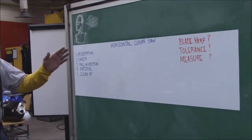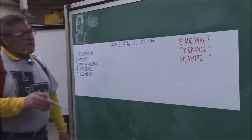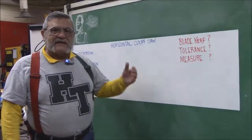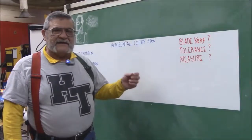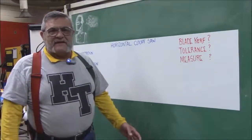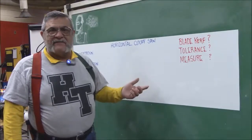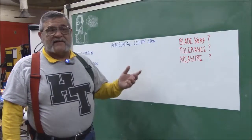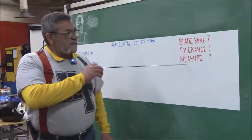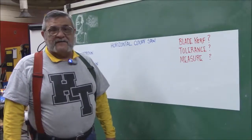The questions I want you to be conscious of when you're taking notes — and yes, you need to take notes — we talked about blade kerf with the vertical bandsaw. You have to keep that in mind with the cutoff saw as well, because the blade has a thickness and you need to count for that when you measure. The second thing is tolerance, which applies to layout and all other operations. While measuring, we'll explain how to measure the piece of material to make sure you get a good cut.